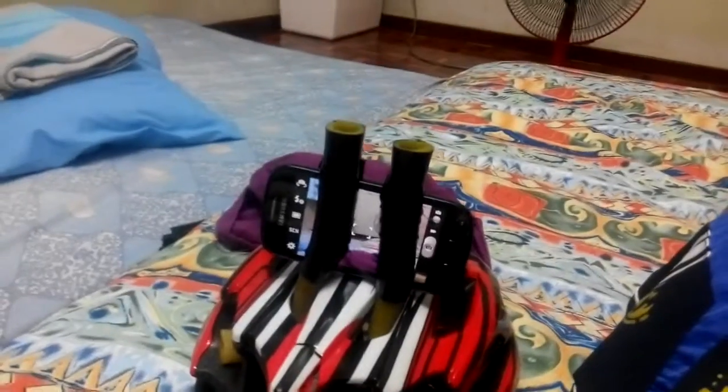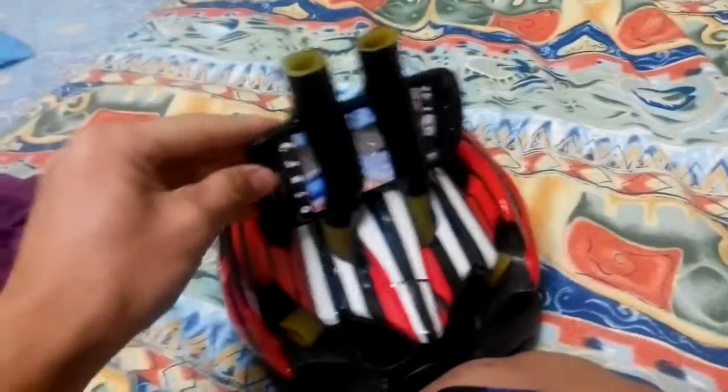This is the DIY phone GoPro that I just invented. It's mounted onto a helmet and it's very stable — it doesn't move around, it just stays there. As you shake it, it doesn't come off, even when you throw it.